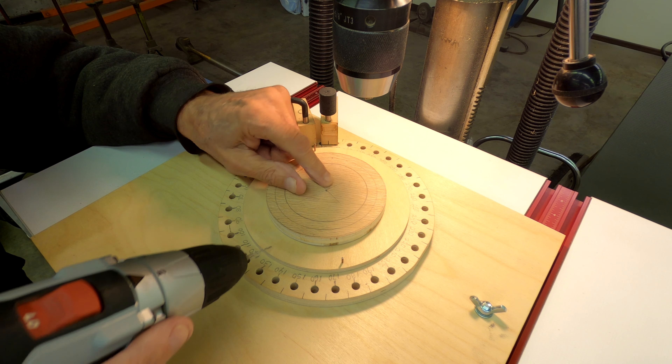We'll put this pin back in here and push it in to make sure it's fastened. Now we can pull these out — make sure both of them are out. Now it rotates. This is a degree wheel I made, and when I'm done with this I'll show you how I did that. Now we're going to put a quarter-inch bit in the chuck because I want quarter-inch holes.